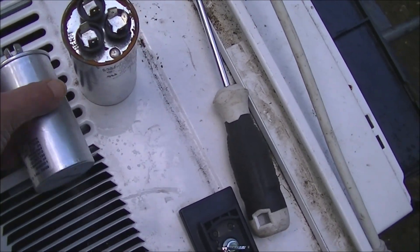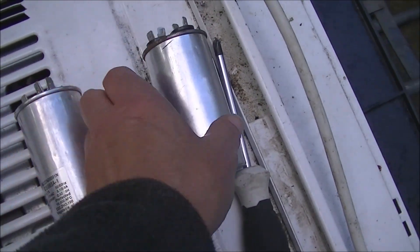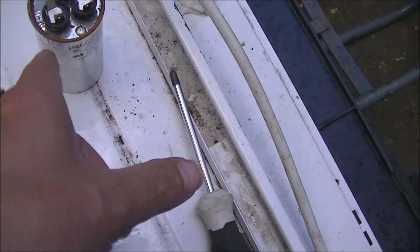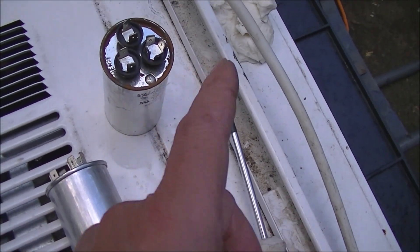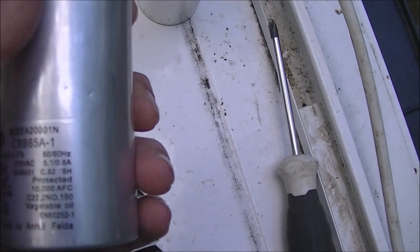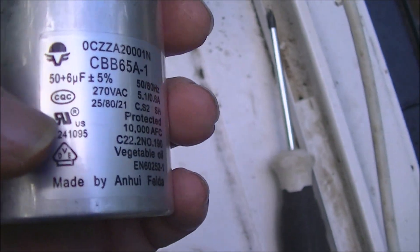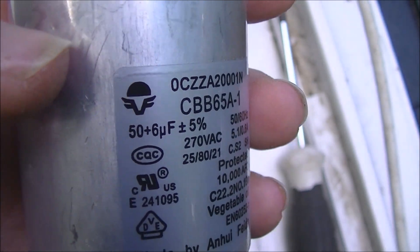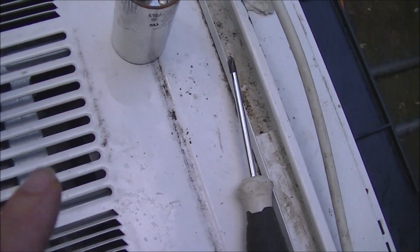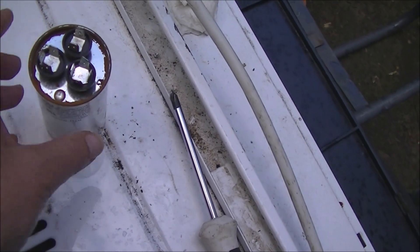I've got another capacitor here — it was supposed to be the same part number but it's not. It's slightly taller than the original, but it's got the same electrical values. I ordered three capacitors: two off eBay and two off another website. It was a real nightmare trying to order this stuff. The original is a 50/6, 270-volt capacitor, and a lot of incompetent people are selling appliance parts on the internet.